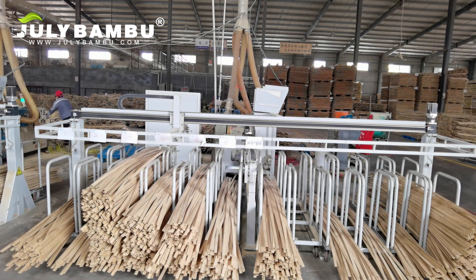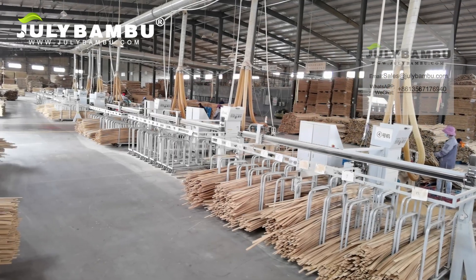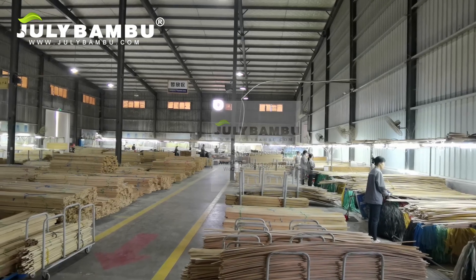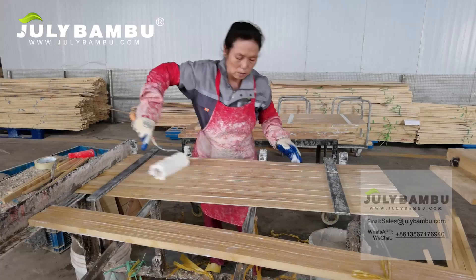July Bamboo uses only the most advanced fully automated machine to sort bamboo strips by color. Our workers will check the quality and colors before pressing them into panels. The bamboo strips can be glued together either horizontally or vertically.